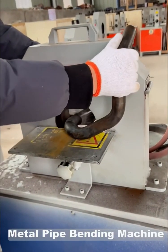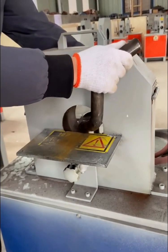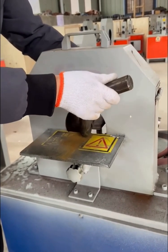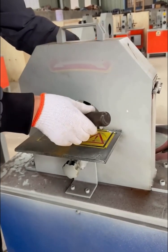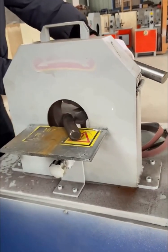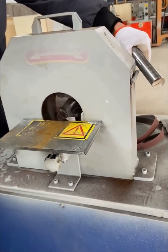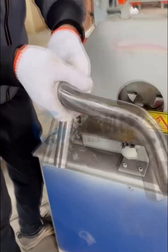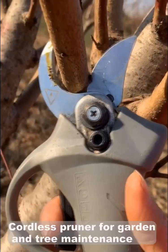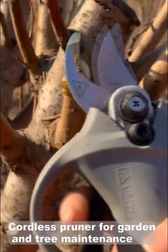Metal pipe bending machine. Cordless pruner for garden and tree maintenance.